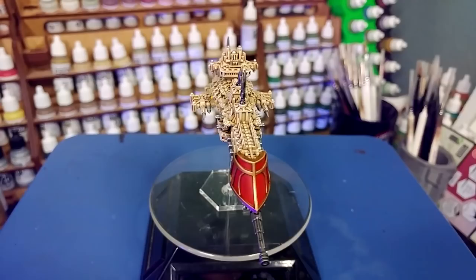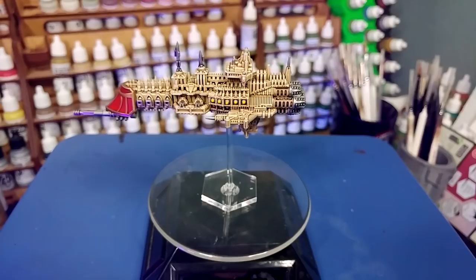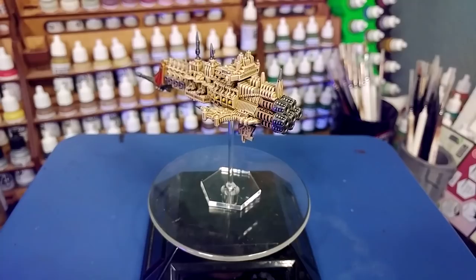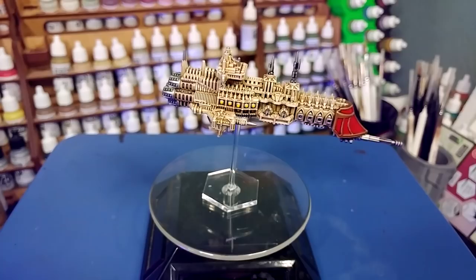Hello and welcome to a very special How I Paint Things. Battlefleet Gothic was a game produced by Games Workshop which ran from 1999 until 2013, at which point they finally stopped producing the plastic kits and the metal to support the game. But there is still a pretty vocal run of gamers out there, myself included, who remember and love this game.